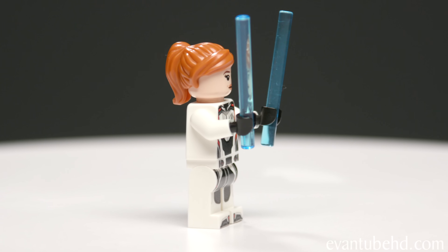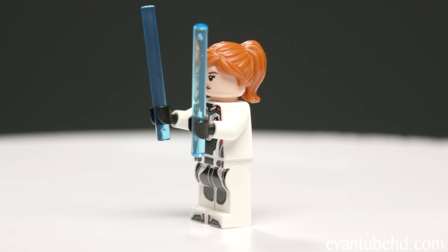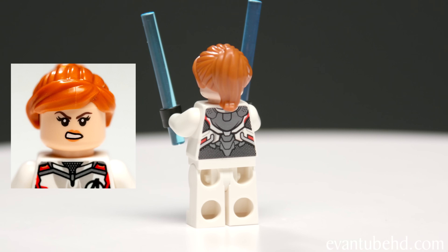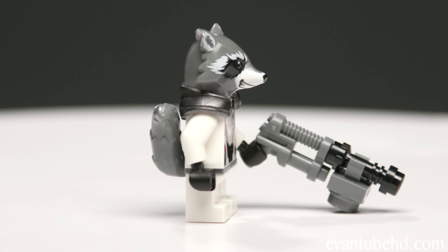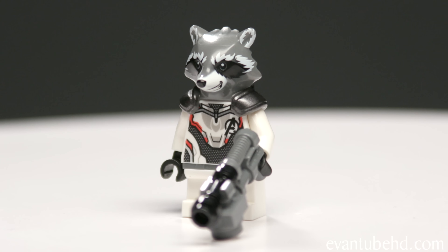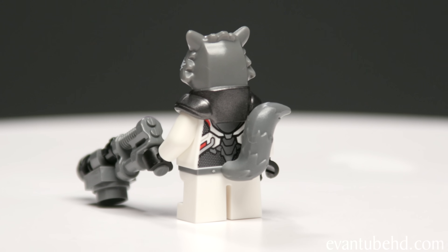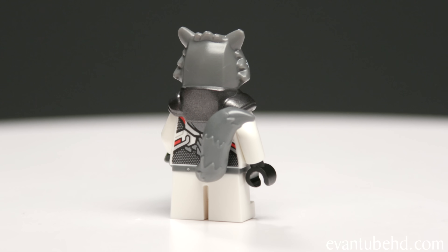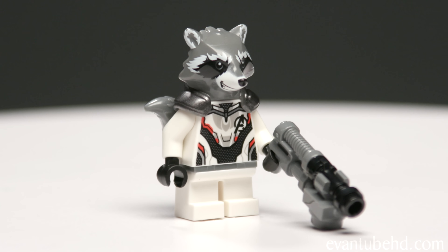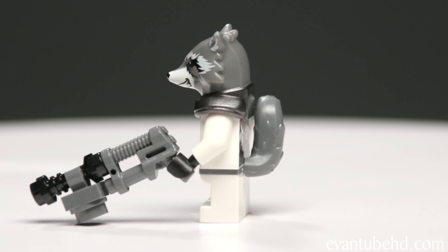Next we have Black Widow. She's got the Quantum Realm suit, her hair in a ponytail, an expressionless face and an angry face, and she's holding her light-up batons. The last minifigure is Rocket. He's got the Quantum Realm suit with the same torso as everybody else but short legs because he's short. He's also got a rubbery gray tail. The head is actually connected to the shoulder pads — it's all one piece. And he is sporting a very large gun.